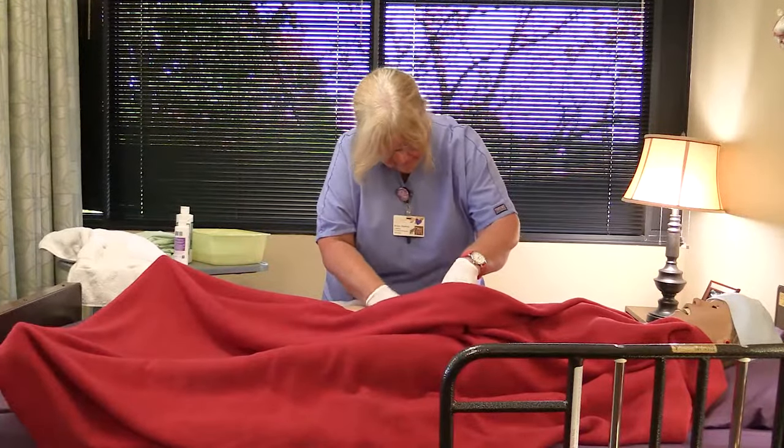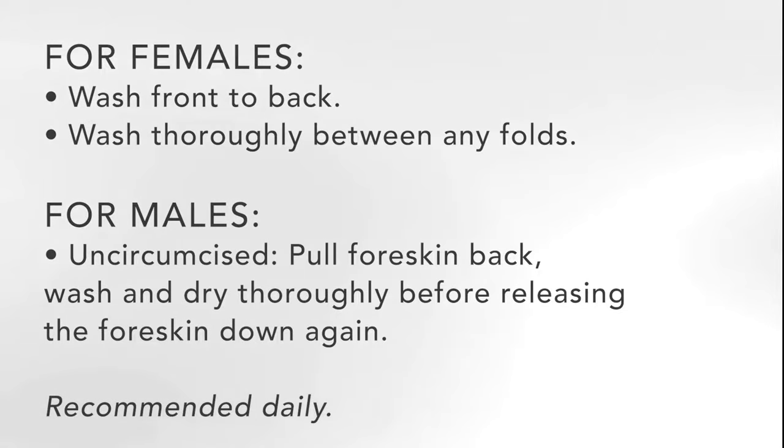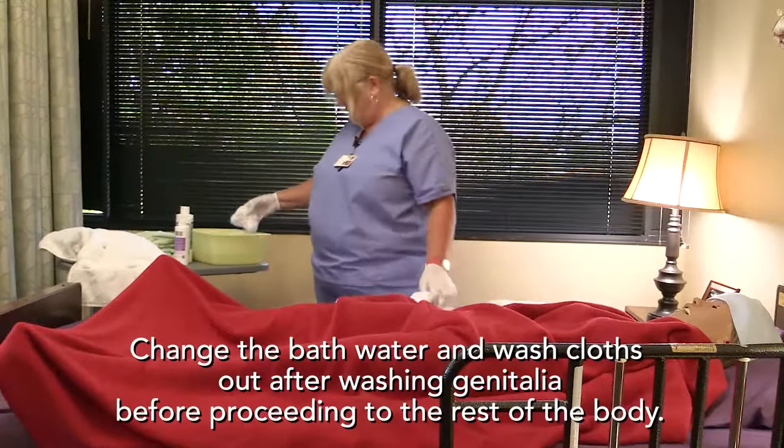Wash the pubic or private area. If possible, allow the person to wash his or her own genitals. For females, wash front to back. Wash thoroughly and gently by spreading the external folds. This must be done at least daily. Pat the genitals dry.